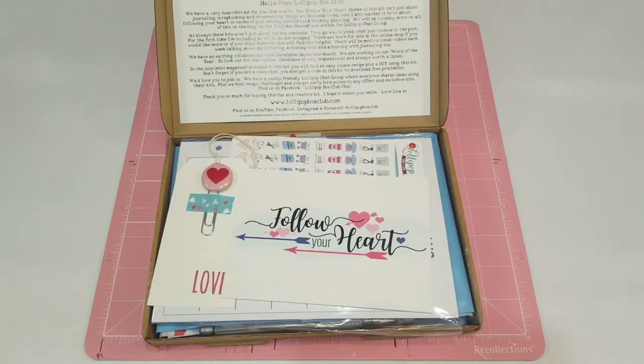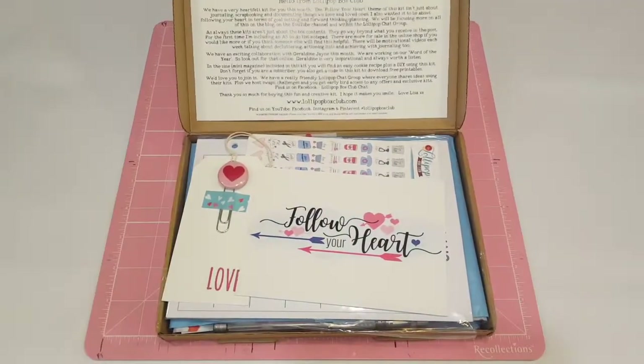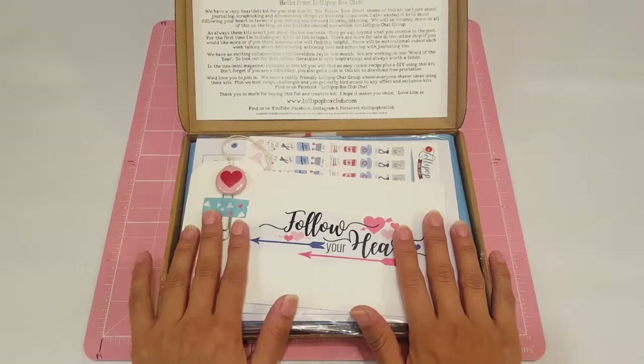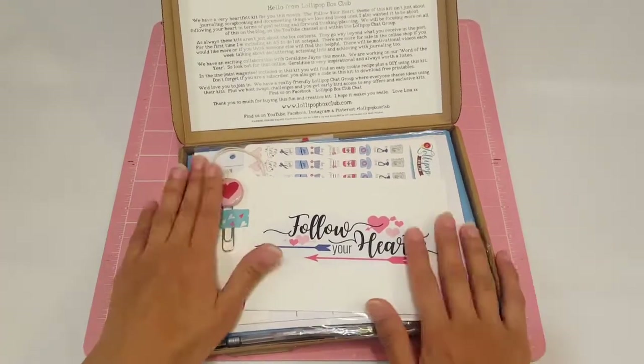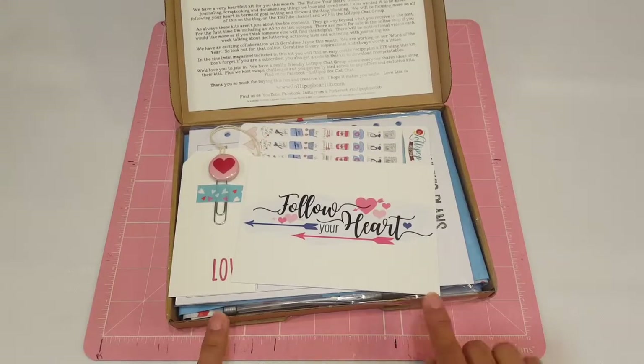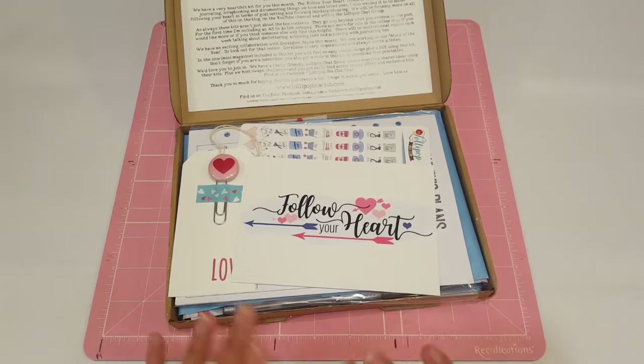I already opened the box because I usually like to take my Instagram pictures on Sundays — that's when I have really good lighting and I'm home most of the day so I have time to take pictures. But this is the box for this month. It's called Follow Your Heart. We've had this theme before, but this is a different design.